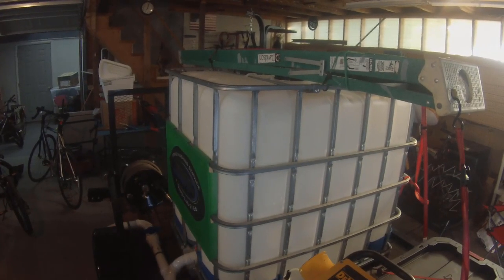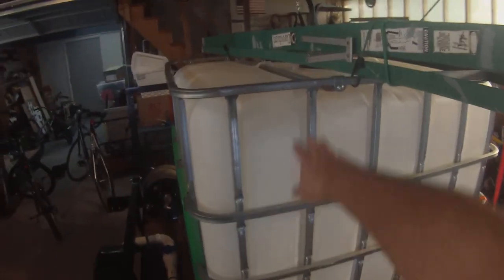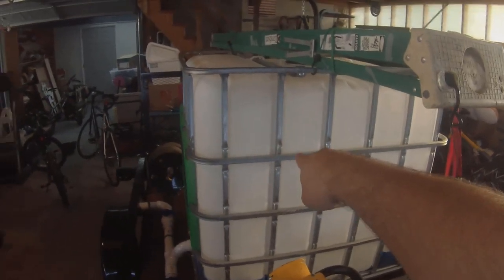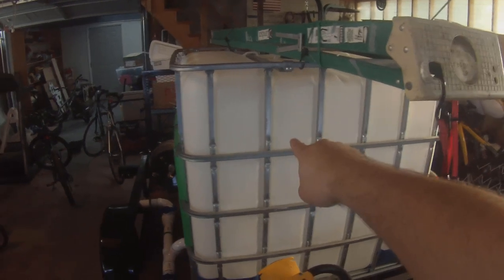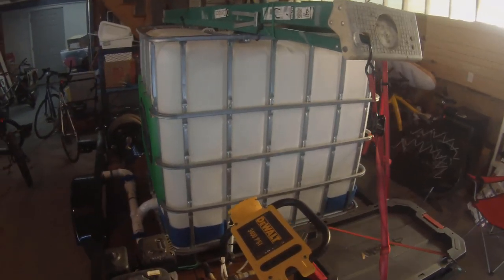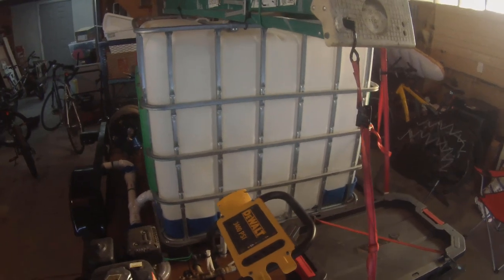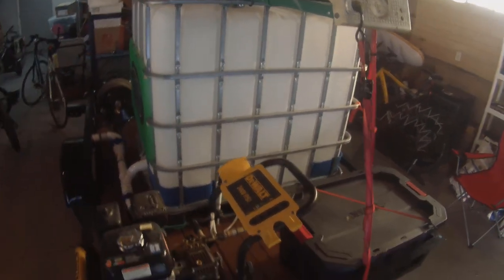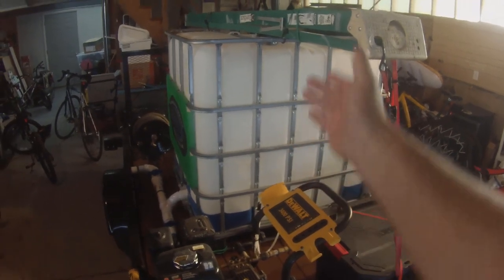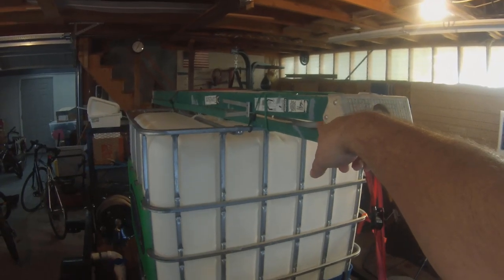The tank is an IBC tote — it stands for Intermediate Bulk Container. Basically it's just a cage with a plastic bottle inside. You can get these used and they're a bargain — find them on Craigslist. I bought this one off somebody on Craigslist for $90; it's a 275-gallon IBC tote. To pick something up like that from Northern Tool or a professional power washing retailer you're looking at hundreds of dollars, so just go on Craigslist and look for IBC totes. They are typically used, so just be aware some of them may have had stuff in them — you might want to wash them out so you're not running anything weird through your machine.